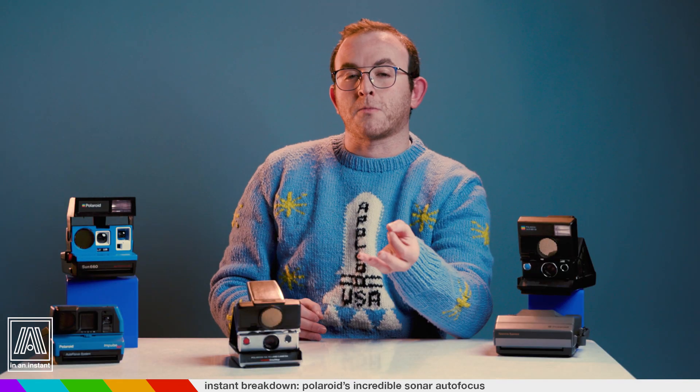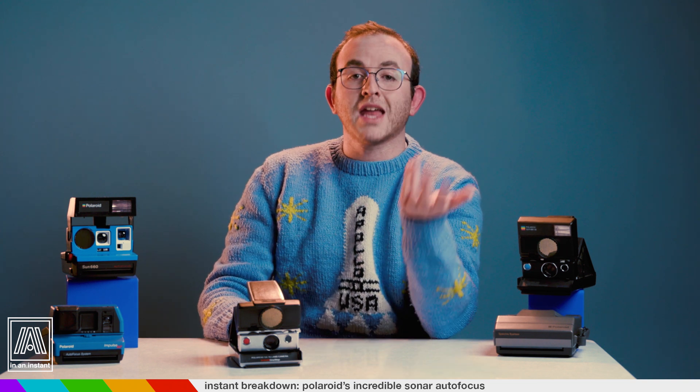Non-Polaroid SLRs didn't even get autofocus for another three years after the SX-70, so this was truly groundbreaking stuff. Sonar AF has some huge benefits over other focusing systems, and it can even do things that modern digital cameras with way more tech inside can do. Because it's sending out a sonic chirp, sonar works regardless of lighting situations. In the pitch black, a digital camera has no idea where to focus because it can't see anything — that doesn't matter with sonar. It works in the dark, it works with crazy backlighting, and it can even enable focusing in situations where manual focus would be next to impossible.